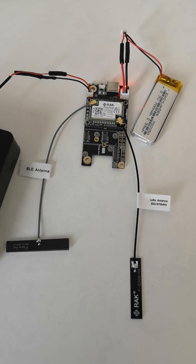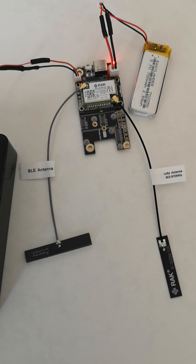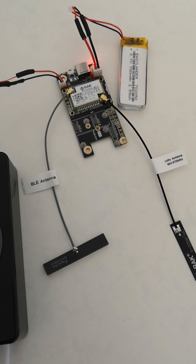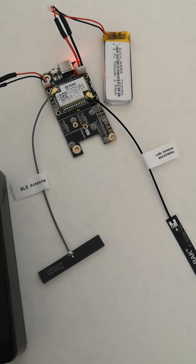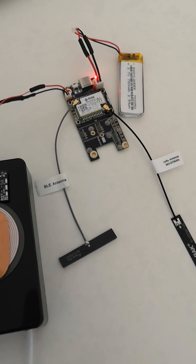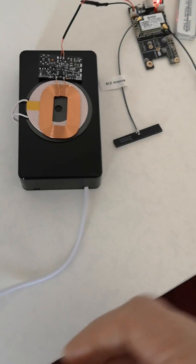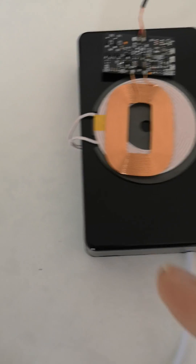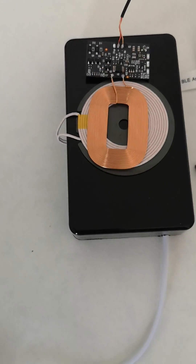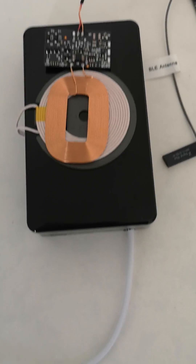This is a Rack WizzBlock MeshTastic node and as you can see through the red LED shining through the wires, it's charging. I'm trying to make a small, lightweight, portable node with no cables hanging out, and the way to do that is to charge it wirelessly. This is a wireless charging system — the receiver board and coil are here, and the transmitter board is inside this little box with the transmitting coil underneath. I'm just powering it from a power bank at the moment to check whether it actually works, and it seems to be working.